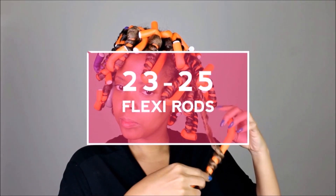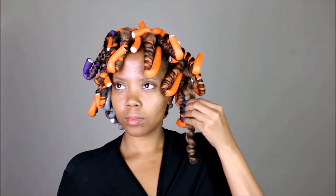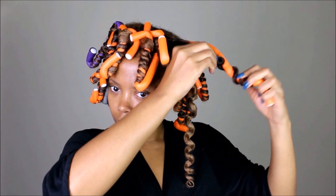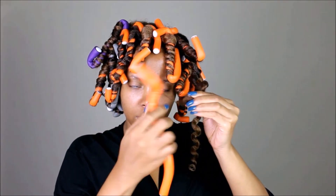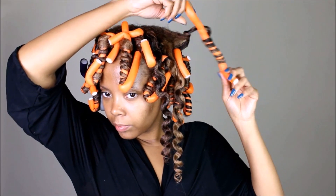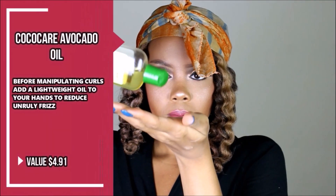I didn't like sleeping with them — it was terrible — and I was happy to unravel this hair. Look at the unwinding motion I'm doing. If you really want a tip, put a body towel on your pillow when you go to sleep — that really helped me dry this hair overnight. There were only about two sections that were still damp.